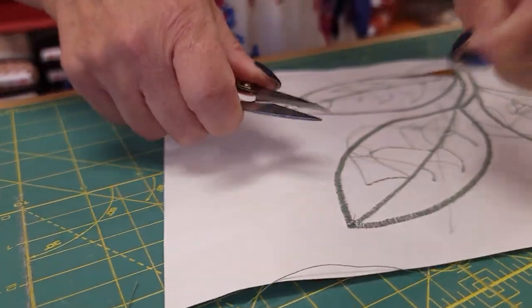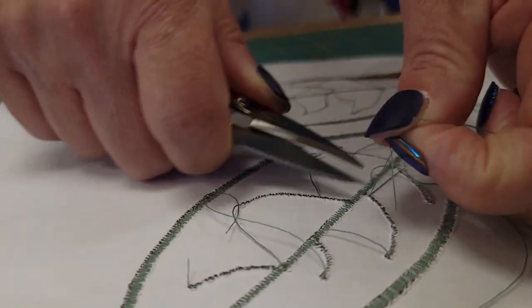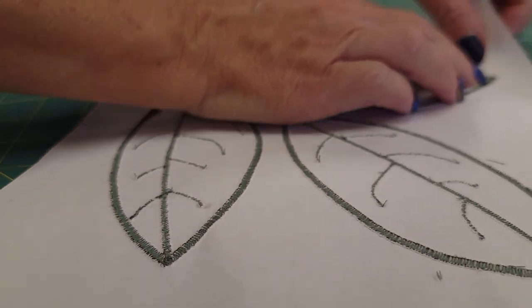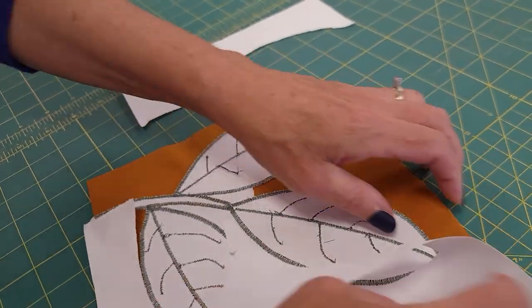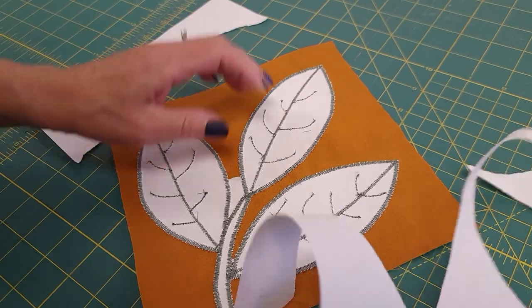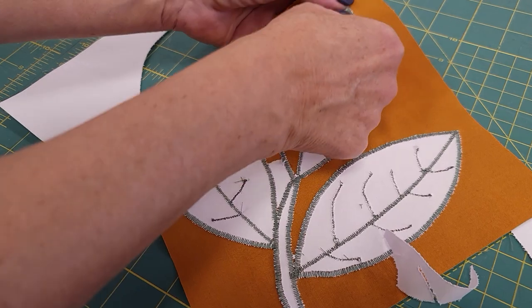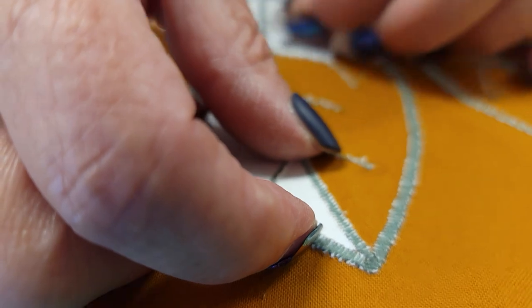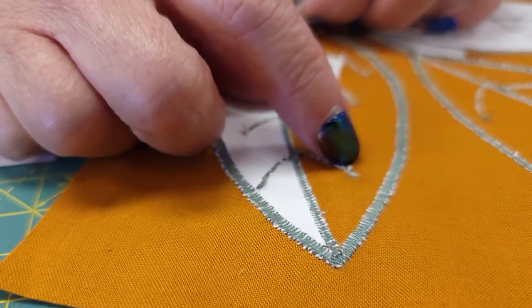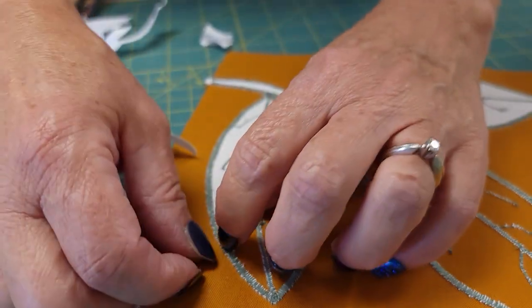I'm going to do the same thing on the back — we don't want all these threads because it'll make it hard to get the paper off. The next step is to get all this paper off. Because our stitches were so small, the paper just rips right off, and because we used Fray Check on everything we don't have to worry about pulling any stitches out when we tear it away. There is a tiny bit of paper left underneath our stitching, but I never worry about it — it's such a tiny amount, it's not going to make any difference at all.